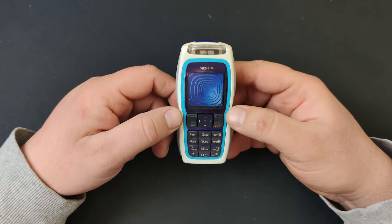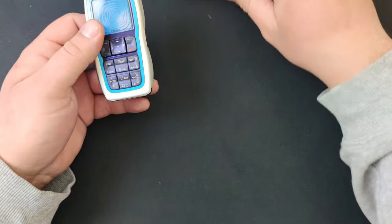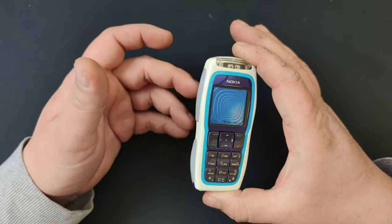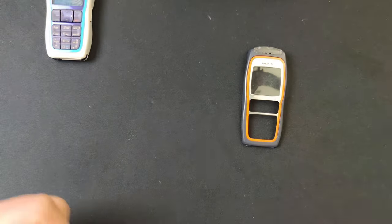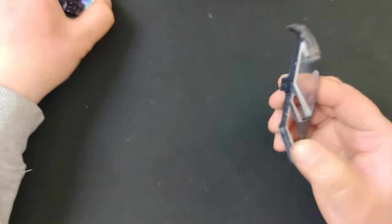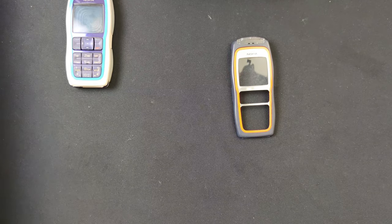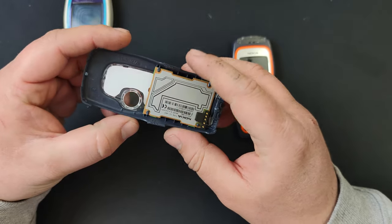I'll show you the Nokia 3220, which is the phone this body shell is for. I already have a phone like this technically, so I'm going to show you what you get in the package. This is the front part — just your typical normal body shell, except for the color scheme — and this is the rear part, which has the circuitry for the LED effects.